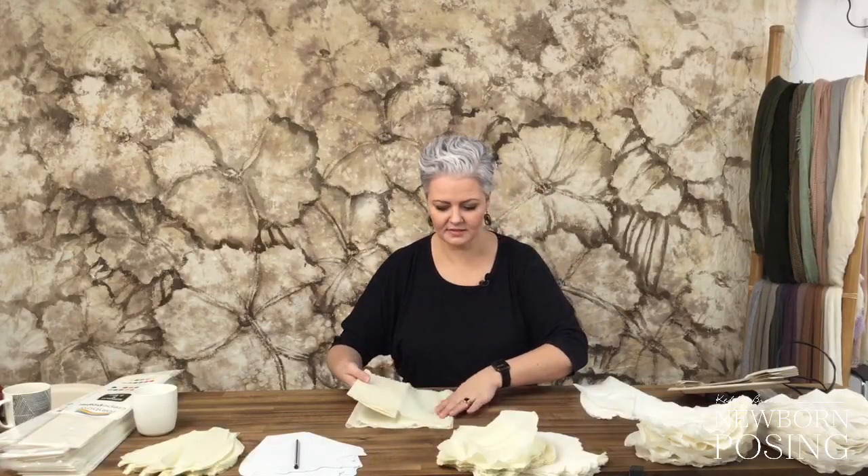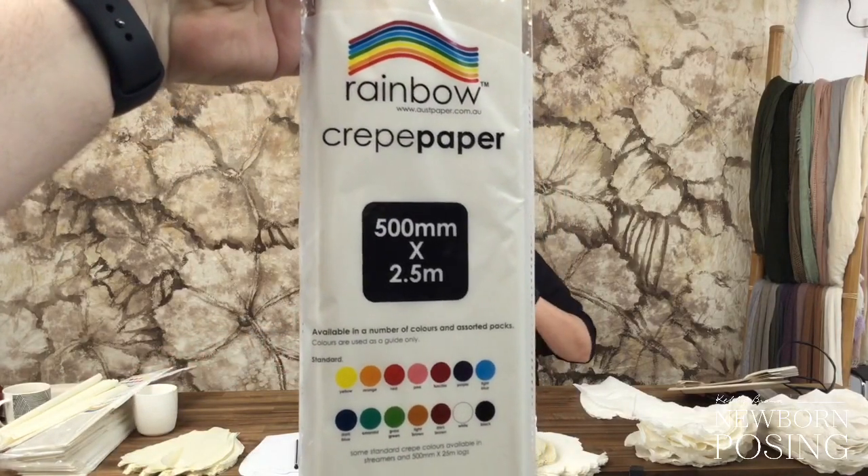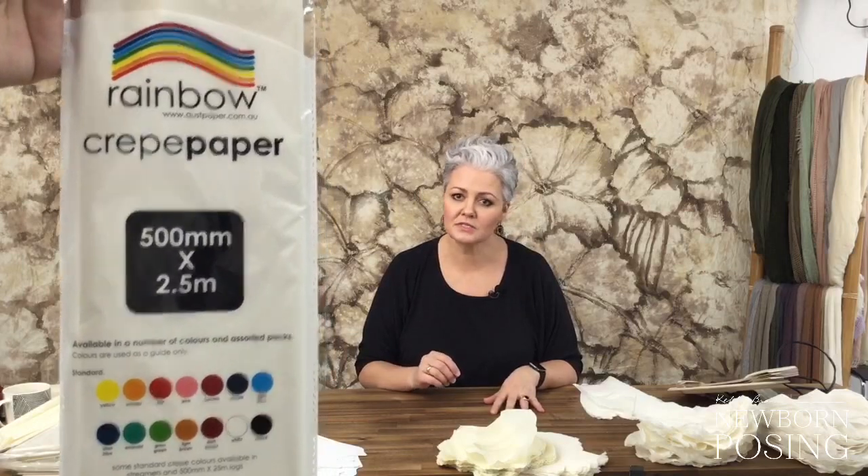This is the stuff that you make streamers out of - it's called crepe paper. For people in Australia, this is from ostpaper.com.au. It's just spelt C-R-E-P-E and then paper. You can buy many different types of crepe paper - the really expensive stuff is very thick and luxurious. It's usually anywhere between $10 and $30 a packet depending on the size. You can buy it in large rolls and bulk online as well, and it is cheaper to buy packs in bulk folded.